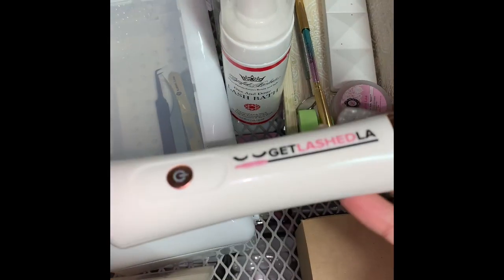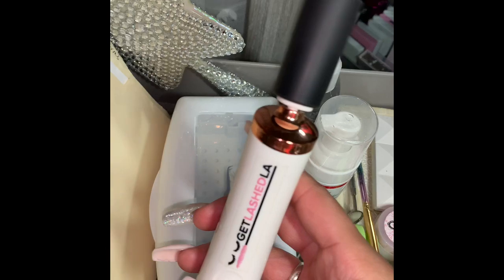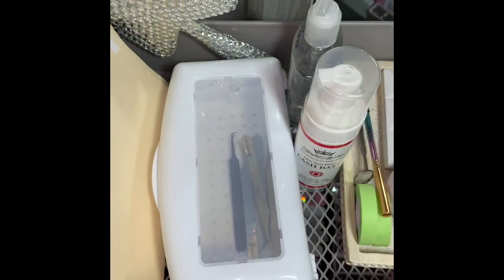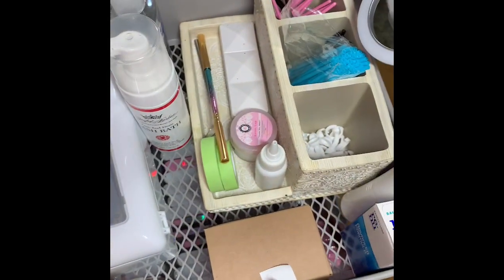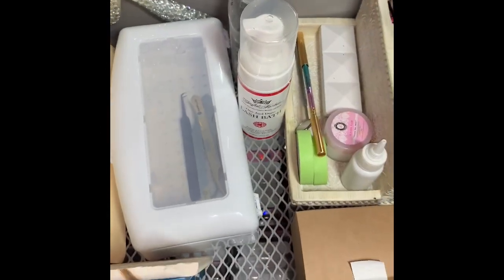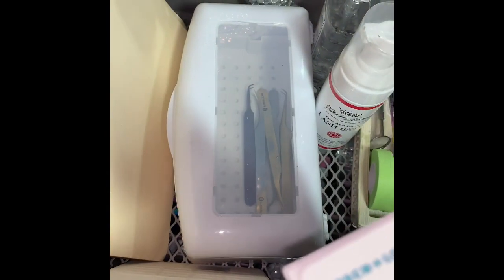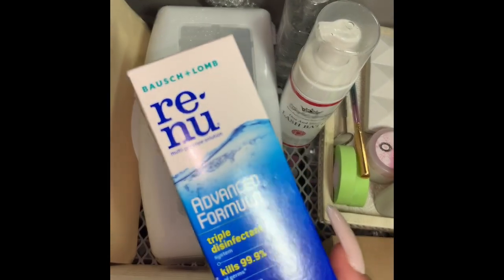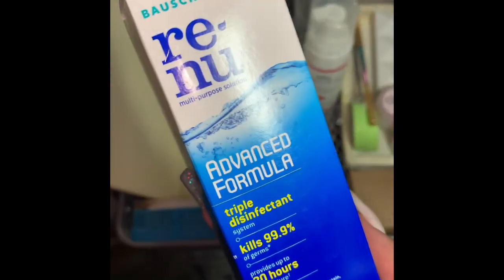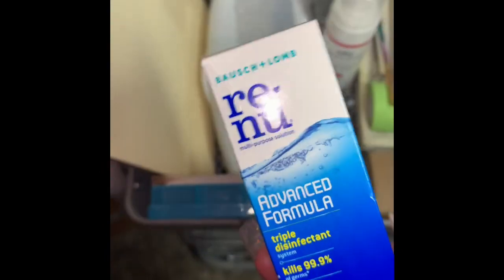Here is my glue shaker. You put the cap of your glue in here upside down and just turn it on and it shakes. When I started lashing, I didn't have one of these and I would just shake my glue for like a minute to make sure that all the ingredients were completely mixed — and I almost threw my elbow out. So this is a really good investment. I have this Renew triple disinfectant. I believe this is for contacts, but one of my lash mentors told me she uses this to prime. She uses it every single time a client comes in for a fill. I'm gonna try this out and let you guys know, because I heard it helps with retention.